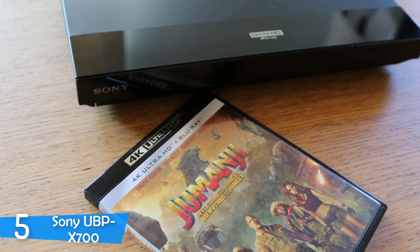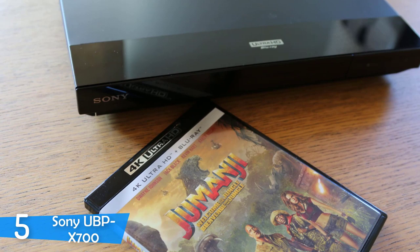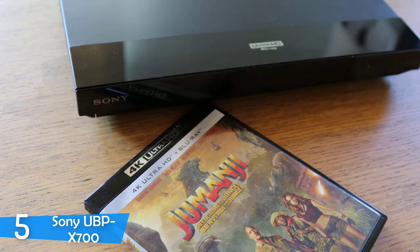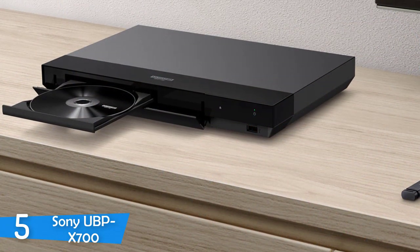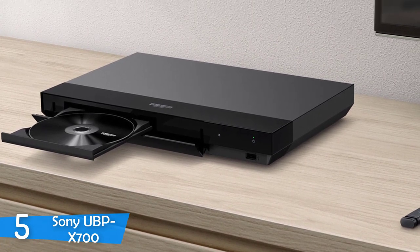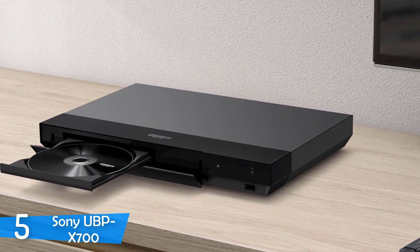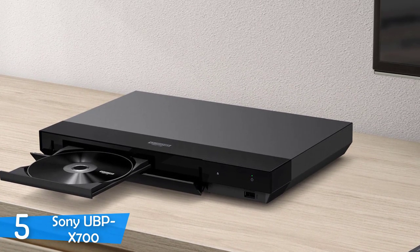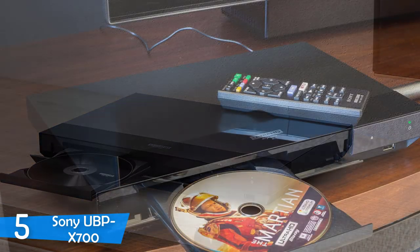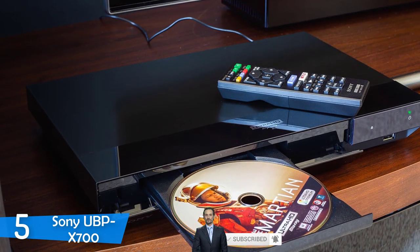Connectivity-wise, the Sony UBP-X700 has a USB port in the front, and on the rear it has two HDMI outputs — one of which is 2.0 with HDCP 2.2 support, and the other is HDMI 1.4 for those with dated models. You can also find a coaxial digital output and an ethernet port, but no analogue outputs. The device has built-in Wi-Fi but no Bluetooth support. The remote was surprisingly well-made with tons of convenient buttons and functions.